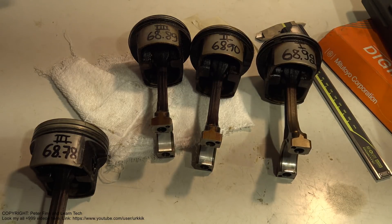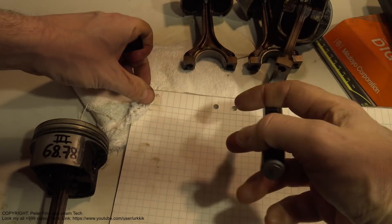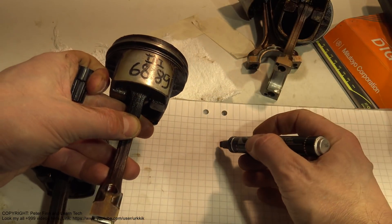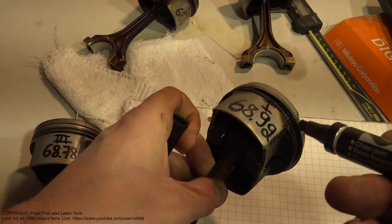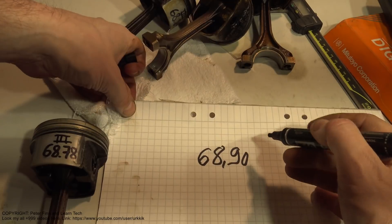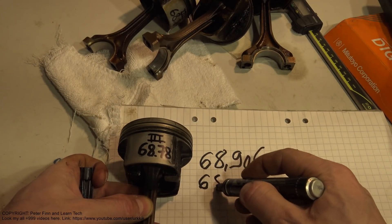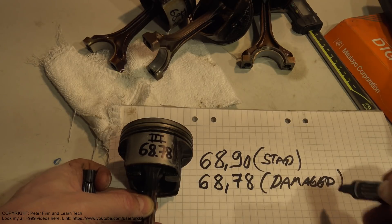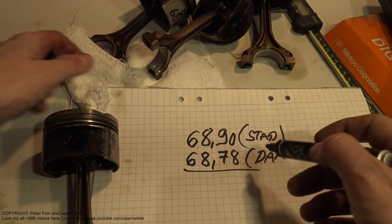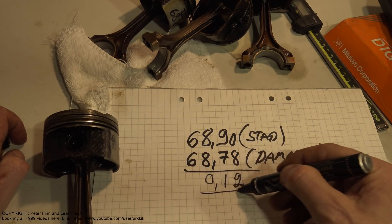Now it means that one piston is smaller. Let me calculate how much smaller. I use 68.90 as the standard size - this is representative since 68.92 and 68.90 are the standard sides. The final damaged piston is 68.78. The calculation gives me that it is about 0.12 millimeters smaller.